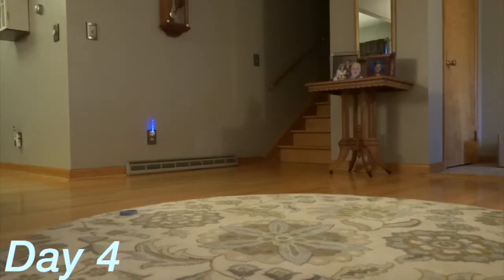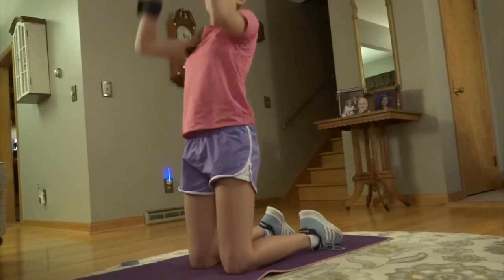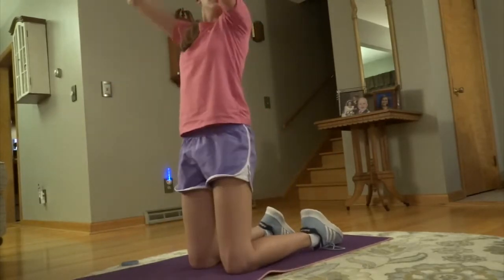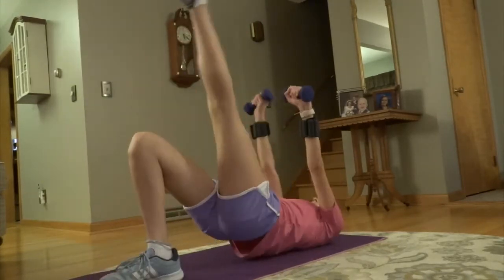The 30-minute full body workout hurt. It kept me working until the very last second — I was pouring sweat. It was burning and I was in pain, but it was a good kind of pain.